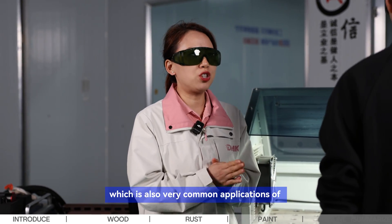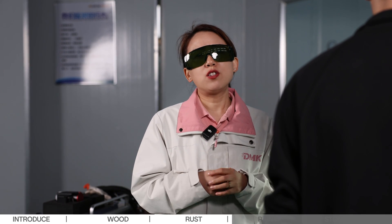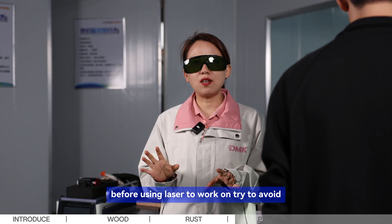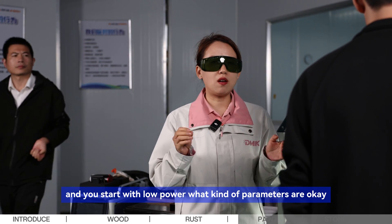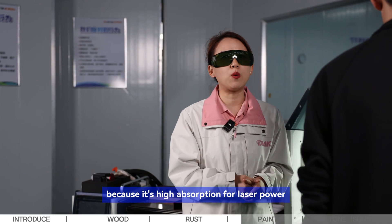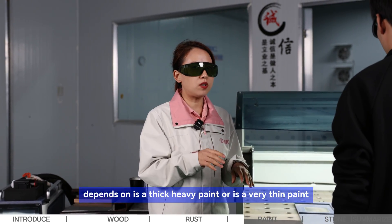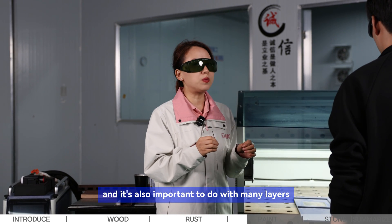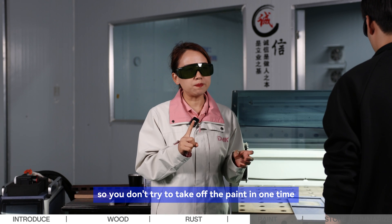Now we're going to test oil and paint removal, also very common laser cleaning applications. For oil cleaning, it's very easy to get fire, so we suggest wiping with a cloth first before using the laser — to prevent the oil from absorbing laser power and catching fire. After cleaning with the cloth, start with low power. Oil is very easy to remove with laser because it has high absorption for laser power — just scan it fast since oil layers are always very thin.